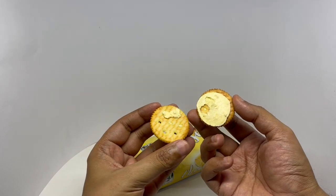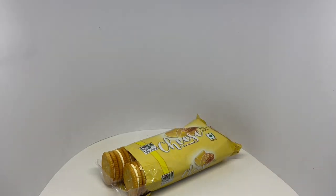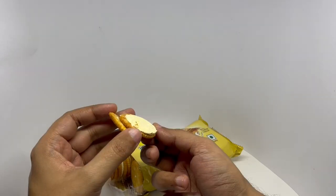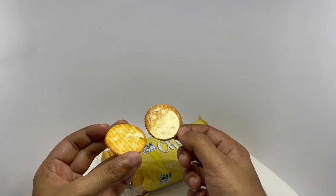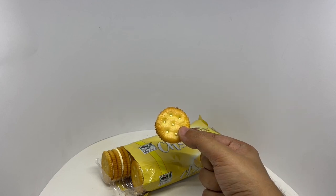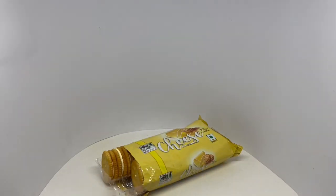That's how the cheese cream looks. The cheese cream is sweet and rich. Biscuits are salty and crunchy — the combination is so amazing. Such a crunchy and cheesy biscuit. Quite nice. Check it out, up and down.